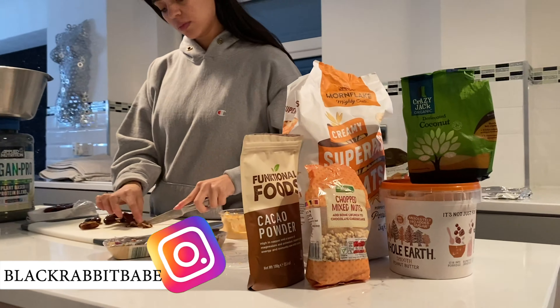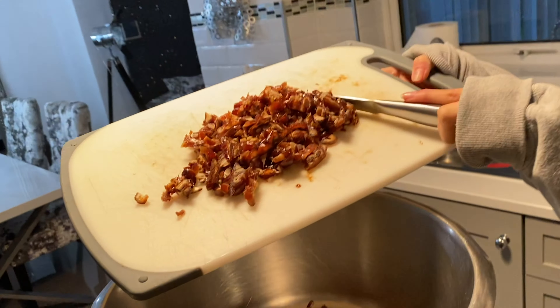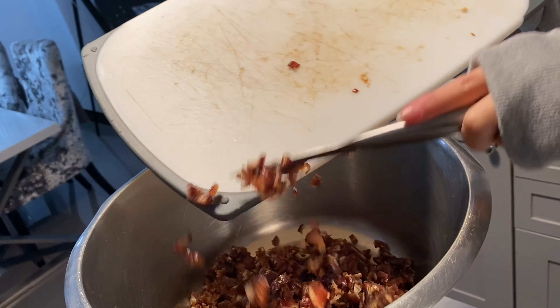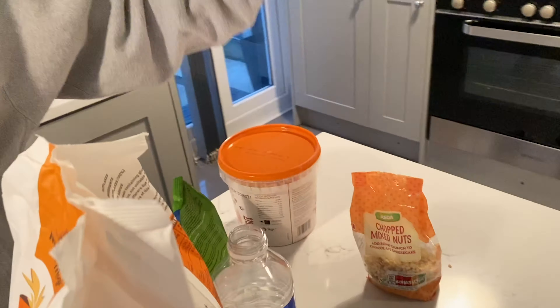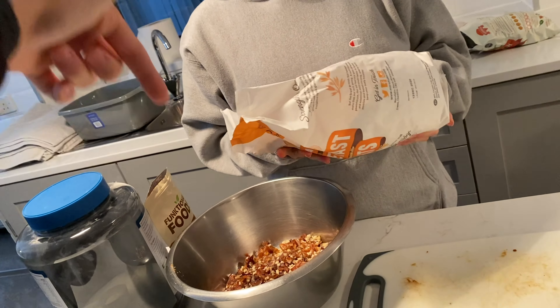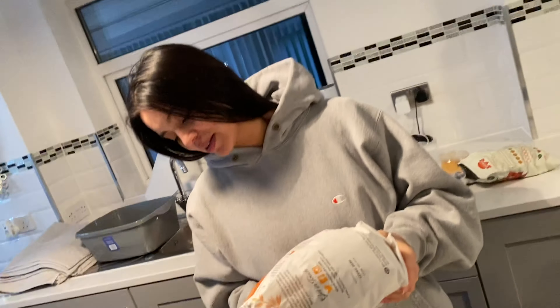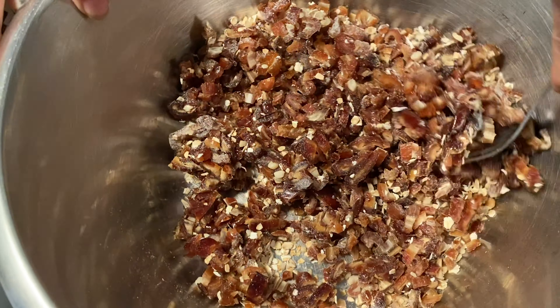They're not even pitted! Alright, what's next? We're going to put some oats in here — just by eye, we don't have a measurement. She doesn't care, she's just lashing them in. Give it a little stir, start mixing everything together a bit.